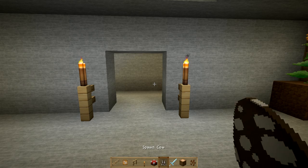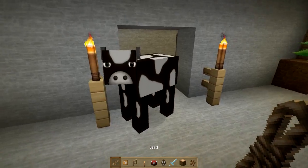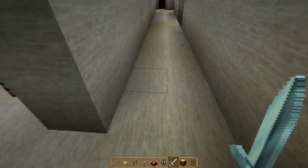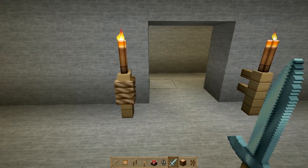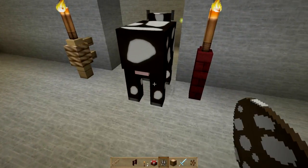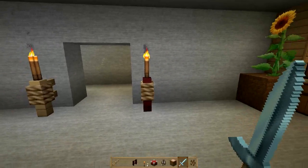Spawn or grab a cow, sheep, chicken, horse, or pretty much any Minecraft animal. Wrap the lead around it and then wrap the lead around the post — now you have the lead surrounding the post. Get rid of the cow or the other animal, and voila, you have a beautiful two-layered tiki torch. Same process as before: torch on top, animal, lead, lead, kill the animal, and the leftover product is the tiki torch with the layer.